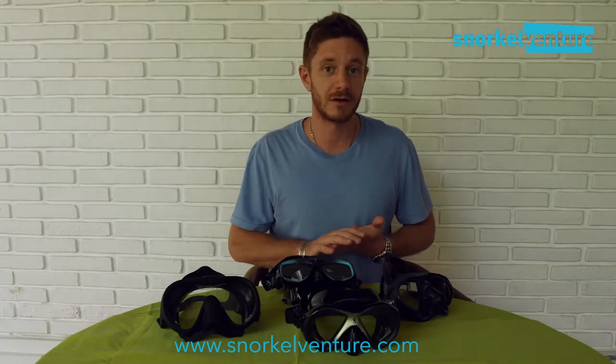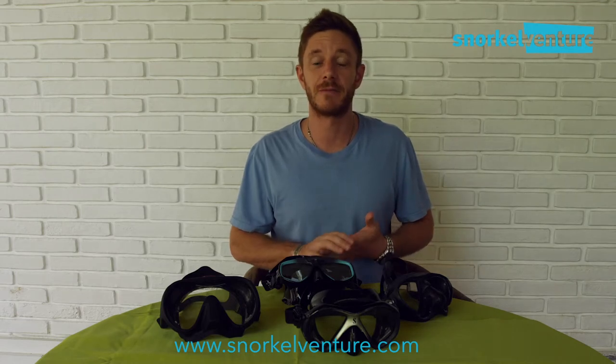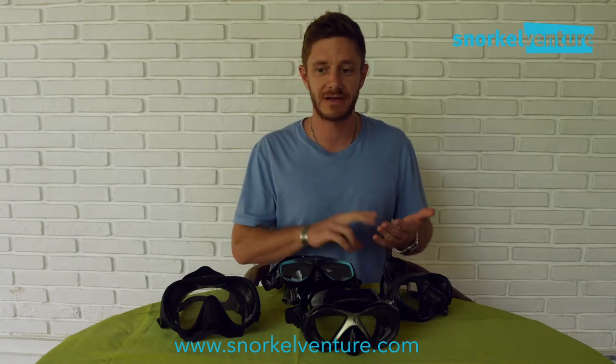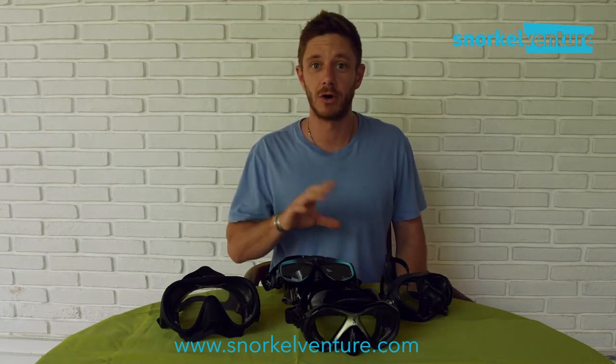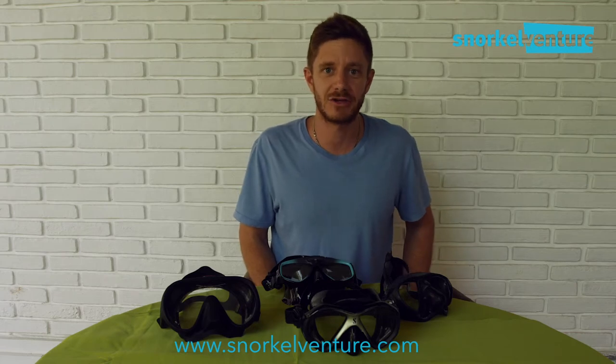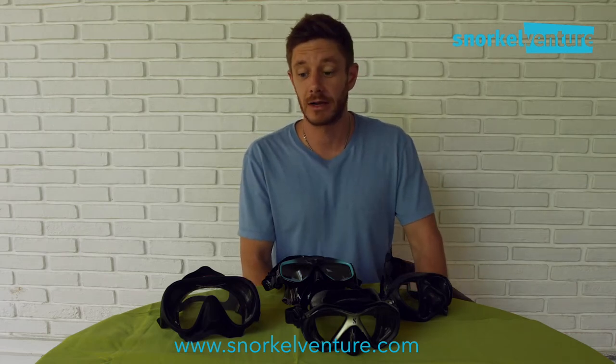For more blogs and information regarding dive gear, camera gear, and more, you can click on the description below or check out snorkelventure.com or Dive Safari Asia — we keep a full list of blogs going on all things related. See you guys later!